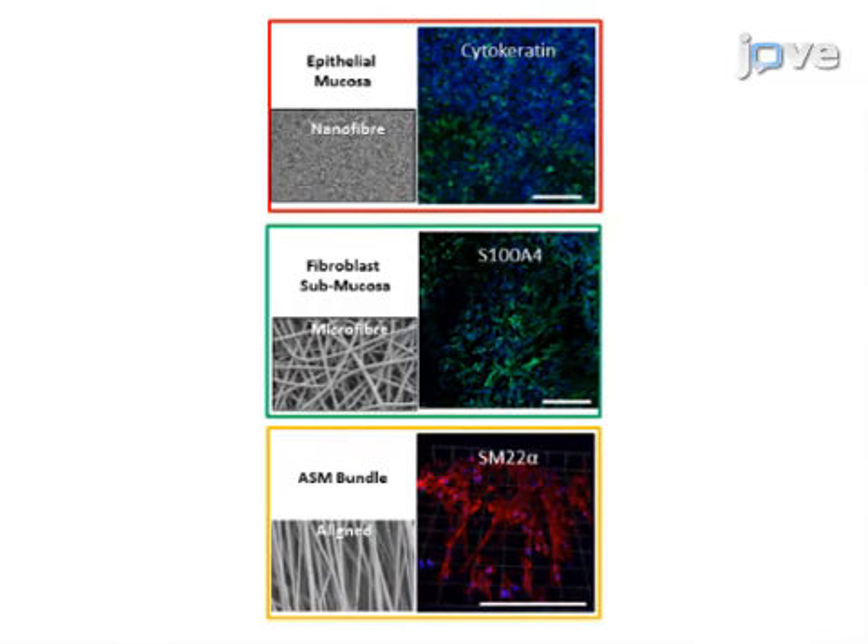Ultimately, multicellular interactions can be analyzed through measurement of mediator release and immunostaining the construct. The main advantage of this technique over existing methods like 2D transwell membranes is that electrospun scaffolds provide a 3D fibrous environment that can be adapted to provide a physiologically relevant morphology.